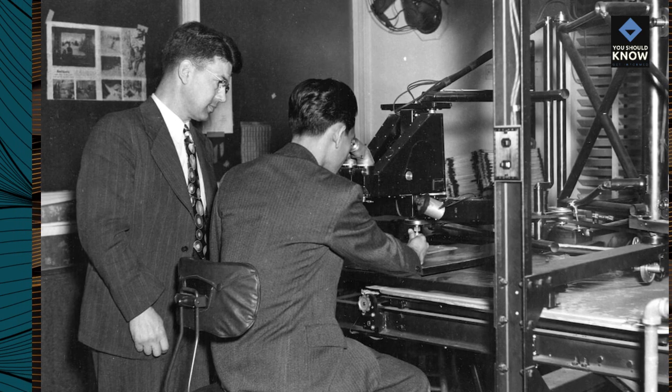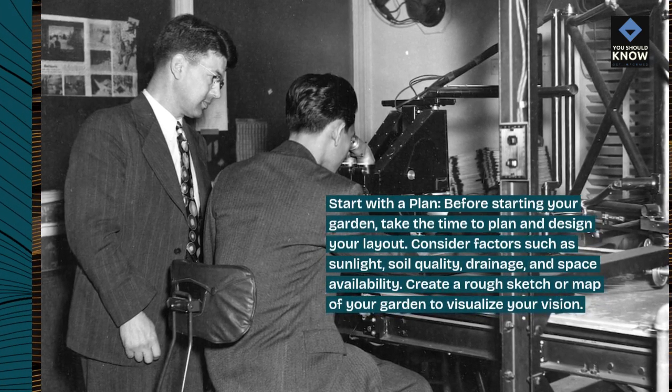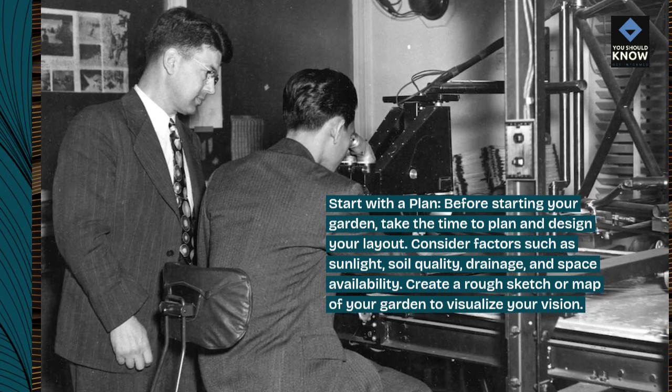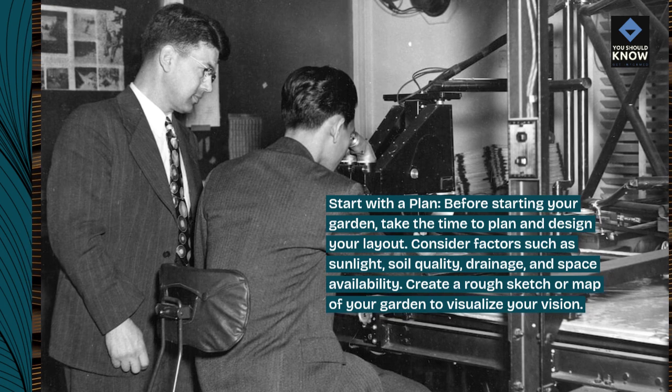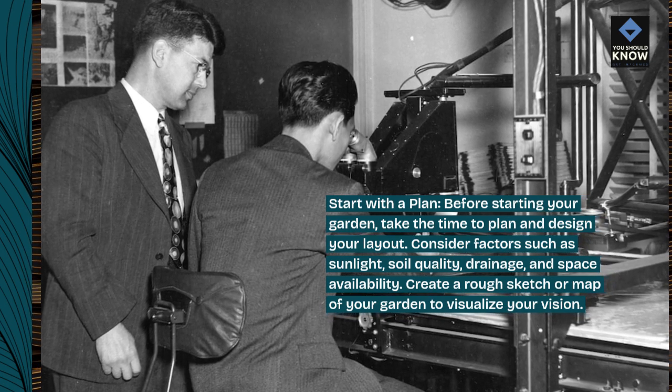Start with a plan. Before starting your garden, take the time to plan and design your layout. Consider factors such as sunlight, soil quality, drainage, and space availability. Create a rough sketch or map of your garden to visualize your vision.